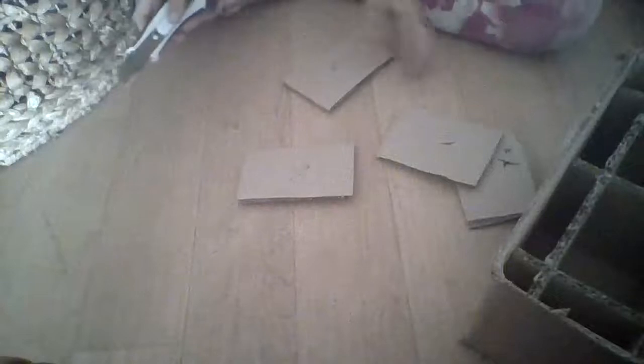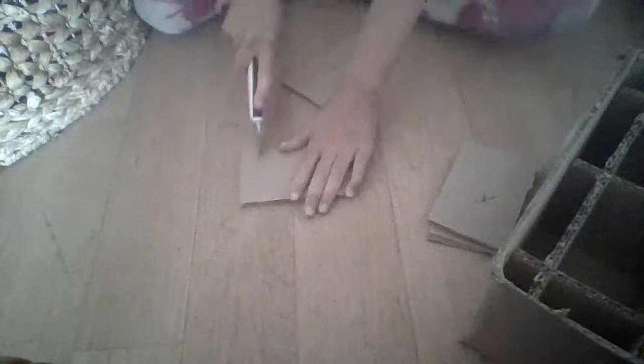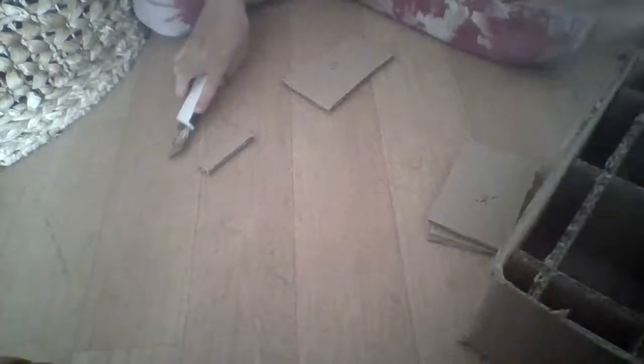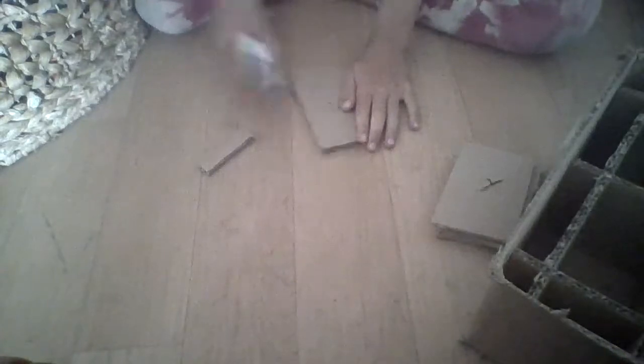Now I'm just going to cut this next one and clean this up. These are the good measurements — this one still needs to be cut. I'm not saying specific measurements because what if you have a different sized box? Whatever measurement works for you is good. And I don't cut very straight, so these measurements will be very accurate.